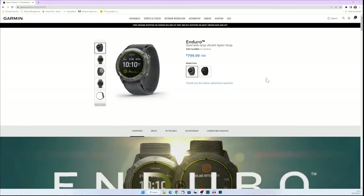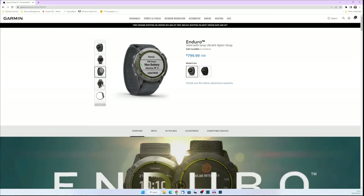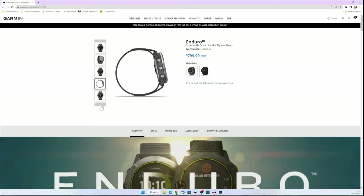Here we have the Garmin website. I know it's not technically the South African website but at least we get an idea of what we're looking at. Here you can see the Enduro — steel with gray ultra-fit nylon strap, which is what they call it. I have a few images here showing the solar intensity and various interesting things, battery modes and so on, which you can go through and learn on the watch itself.